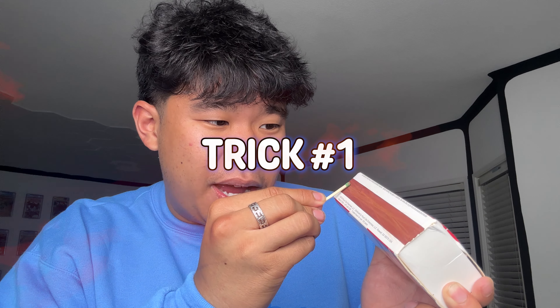The first trick I'm gonna teach you is how you can take a match, light it up, let it burn a little bit. Make sure it's all nice and good. And then take the burnt match and actually re-light it again. This should theoretically be impossible — to take a burnt match and re-light it — but I'm about to teach it to you right now.